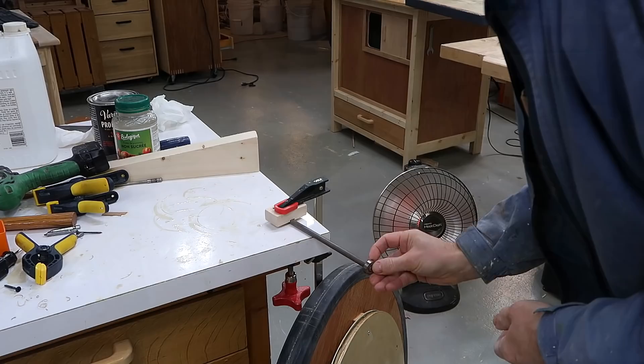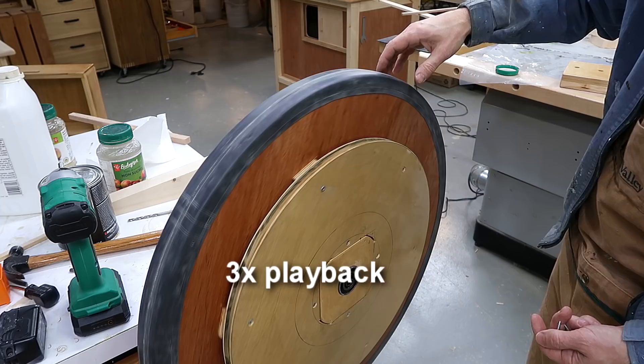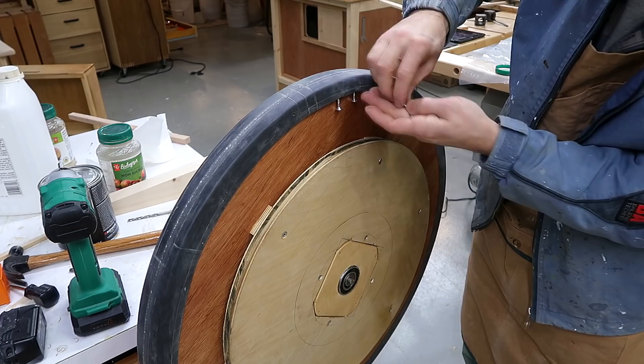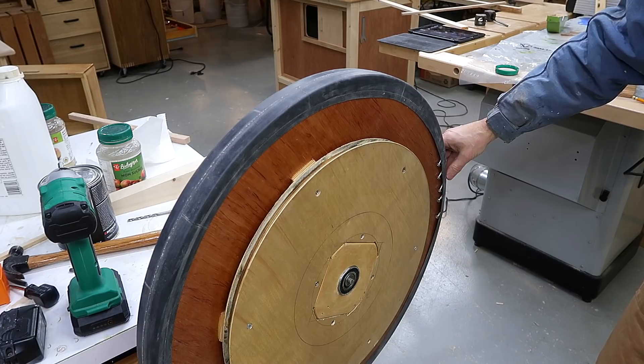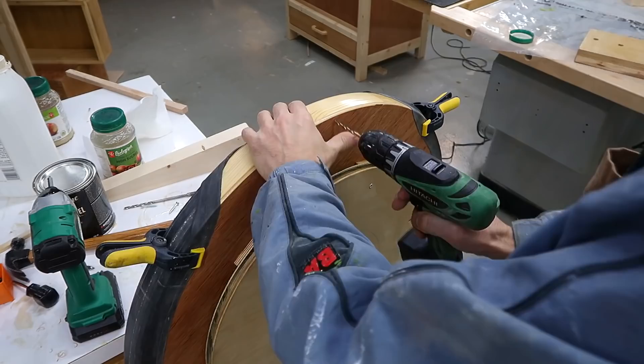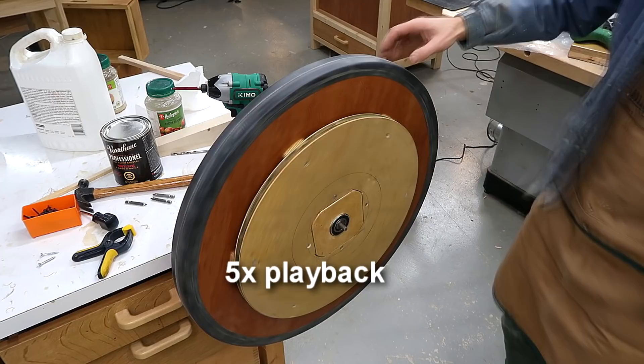For balancing the wheels I like to roll smaller bearings inside the bigger bearings, because the smaller bearings turn much more easily. The light side is definitely here — I've already marked this — and let's put some weights on this side to see if we can balance that. I'm just going to put a whole bunch of screws in here. That seems to about balance it, as long as they don't fall out. I'll call that good enough.